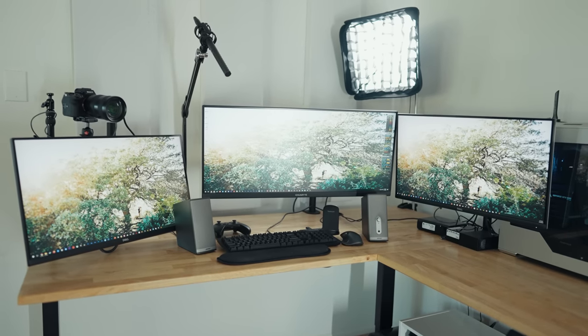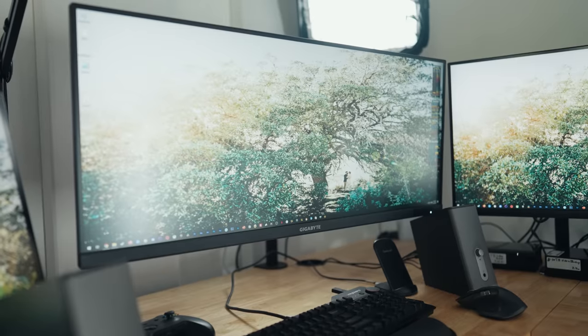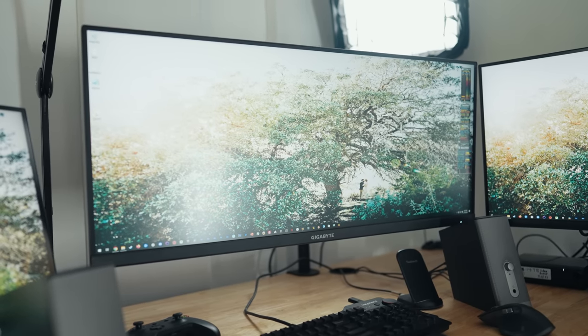Little backstory on monitors: I used to edit on one 32-inch BenQ monitor, which was great, but after about five years it died on me. I then opted to purchase two 27-inch Dell monitors, which are 4K and awesome. But literally one day after I ordered those monitors, I got an email from Gigabyte asking if I wanted them to send me their ultrawide monitor to check out for video editing — which I then made a review about. Suddenly I had a dilemma: get rid of the Gigabyte and keep the two Dells, or keep all of them?